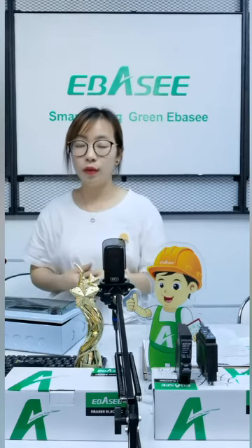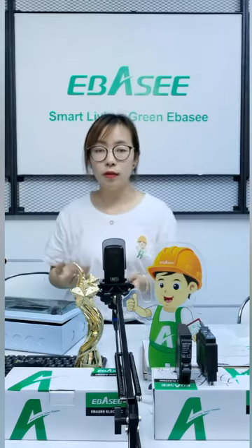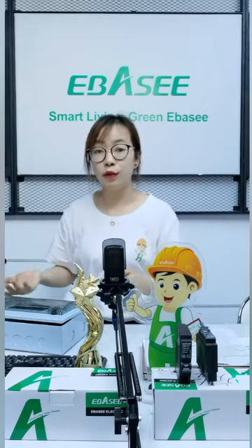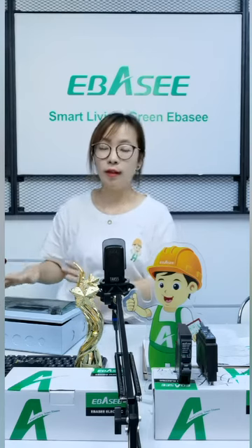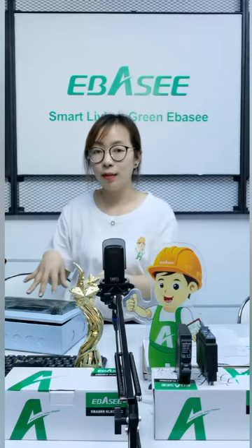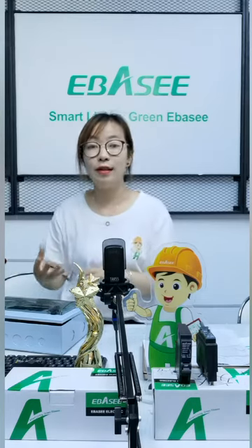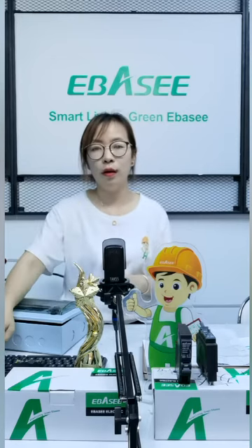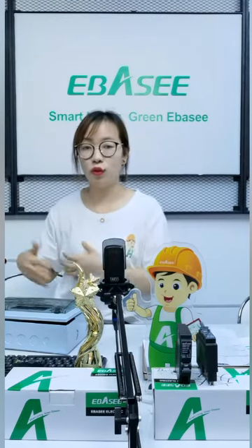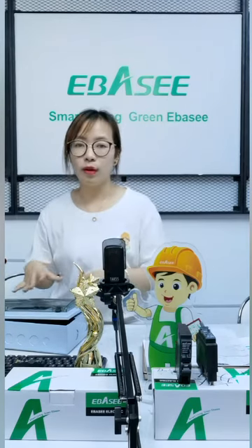For this MCB, as well as the consumer unit, if you want to buy MCB as well as the consumer unit together, it can save more space when shipping. The regular consumer unit is a big size, so we can install MCB in it. You can save space when shipping — it's a very economic way.